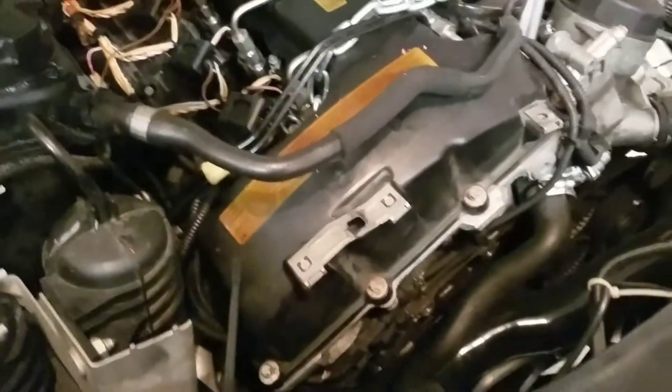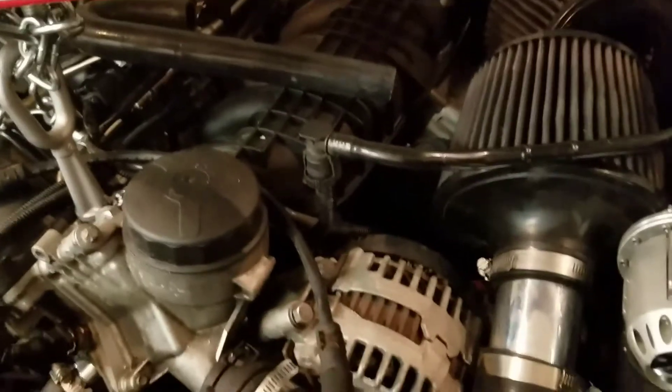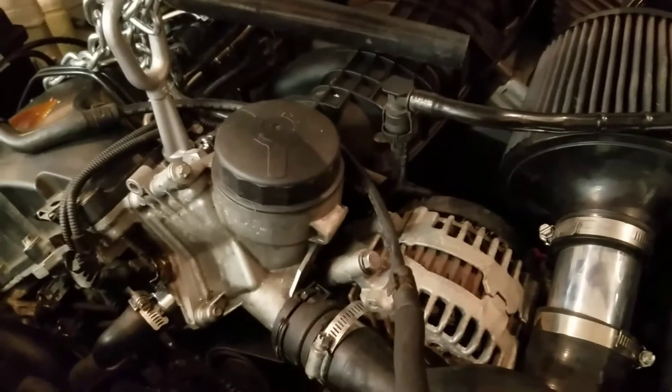I just did the oil filter housing gasket and the valve cover gasket not long ago. All the gaskets like to go out around 70,000 miles on these things. The water pump went out on me at 52,000 and the high pressure fuel pump went out at around 53,000. Other than that, yeah, they're high maintenance cars.